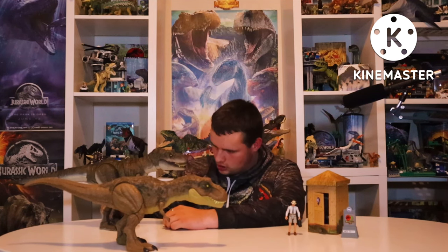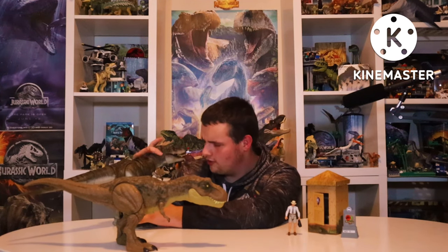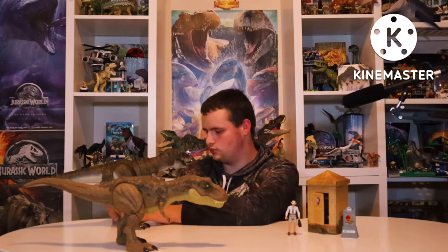It's got posability on the legs with knee joints — two joints down here between the feet and the ankles — and then the torso, the neck, and the head on its own which is really posable. It can turn and look around and stuff, which definitely works. It's more posable than the Baryonyx, that's for sure, which is one that I have.